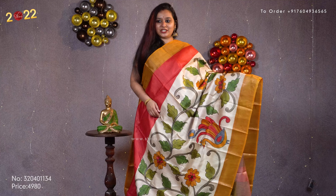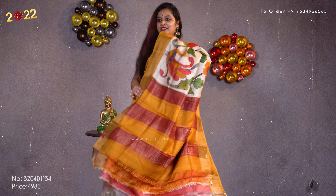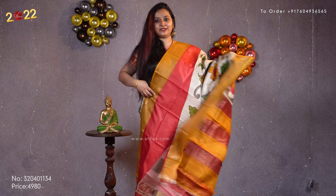Next we have a red with a beige combination. This again has a nice hand painted pattern. Beautiful mustard jari borders on either side. A very pretty jari pallu and it comes with a plain red color blouse. Priced at 4980.